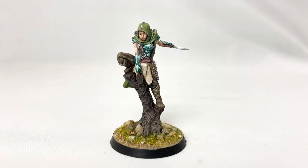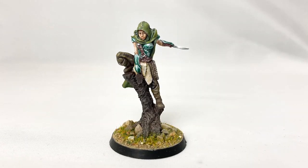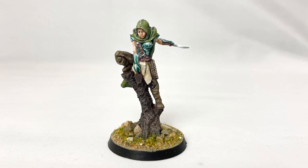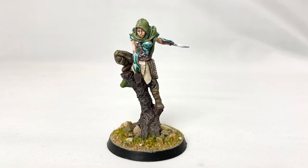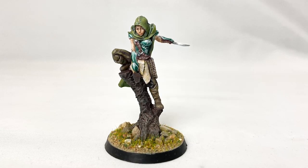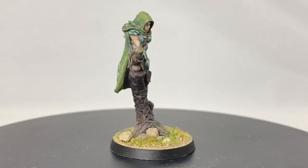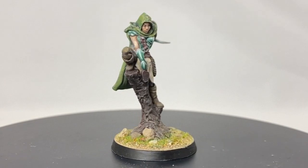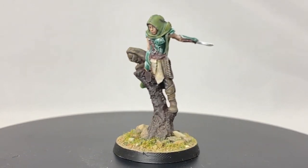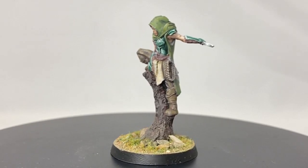Here she is — I had a ton of fun working on her, not just because of the new things I was trying out but because of the model itself. If you want to check out Atlantis Miniatures, there'll be a link down below in the description to their store. Challenging yourself can be scary because it's all too easy to stick with what you know, but if you want to improve you've got to take chances — you never know, you might find your new favourite thing.